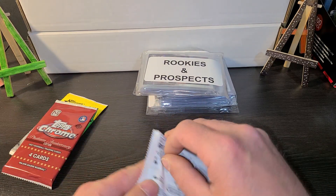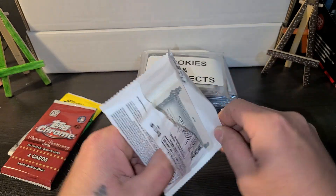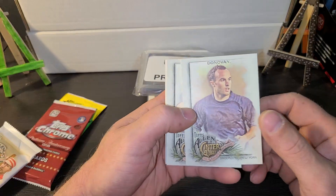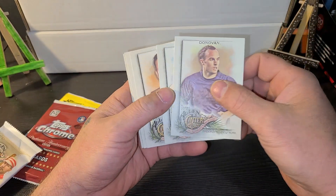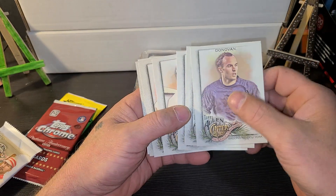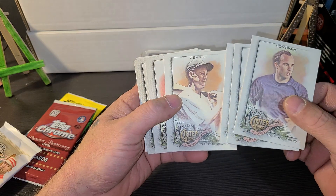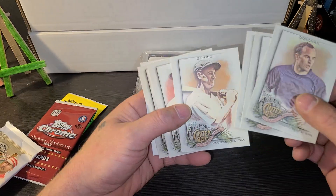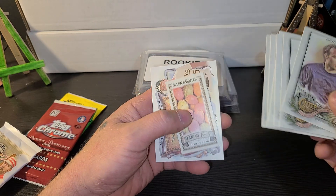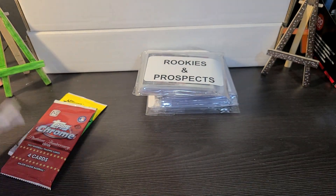Let's open the packs first. We got Roy Stargel and a Charlie Blackman. I actually pulled the Charlie Blackman Autograph on a small mini card maybe six months ago when these first came out. Lou Gehrig, King, Crawford. A wire insert — nothing happening in there.